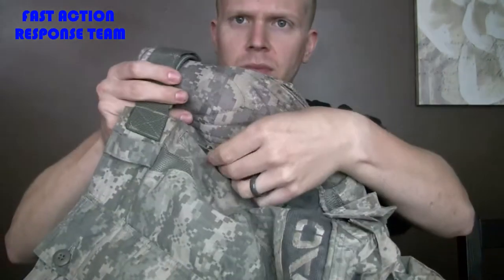It has pockets — the cargo pocket on either side, secured with buttons. Each side also has a zipper pocket. And you do have a pocket on the rear — I don't know what you'd put in there, but you do have those if you want them.